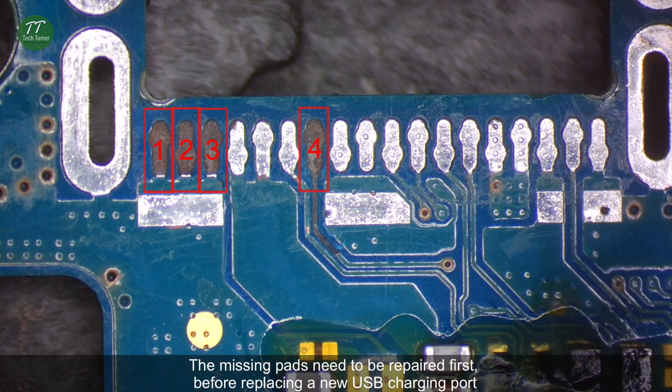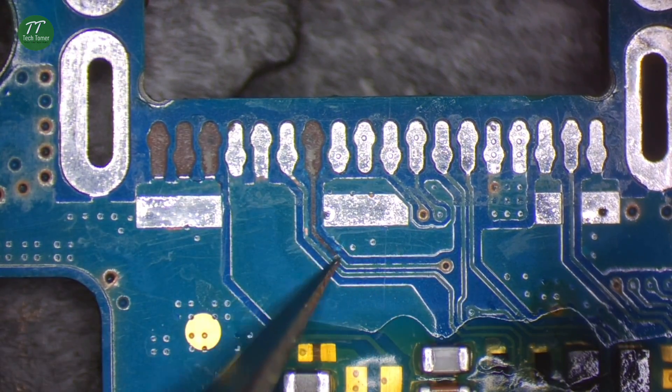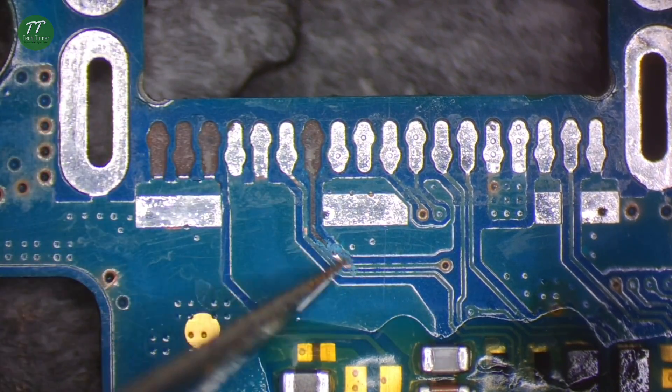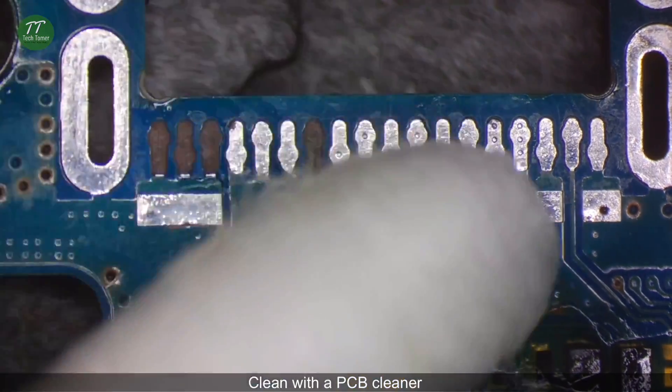The missing pads need to be repaired first before replacing with a new USB charging port. Scrape to show the circuits connecting to the missing pads. Clean with PCB cleaner.